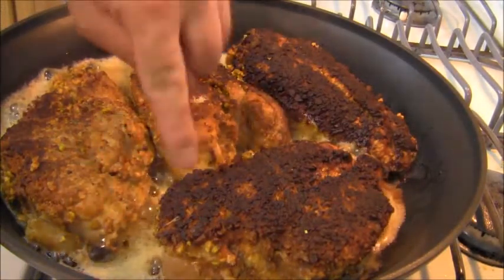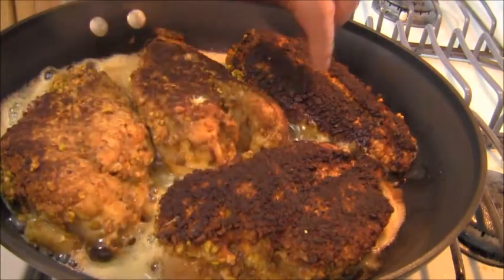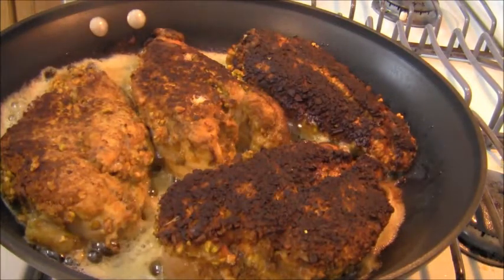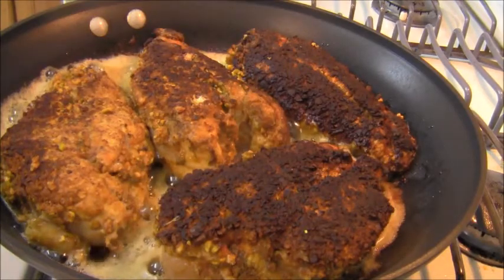I just turned the breasts and you can see that the pistachios have caramelized very nicely. Now I'm going to cook these on this side for about one more minute, and then into the oven, and I'm going to make the gorgonzola cheese sauce.